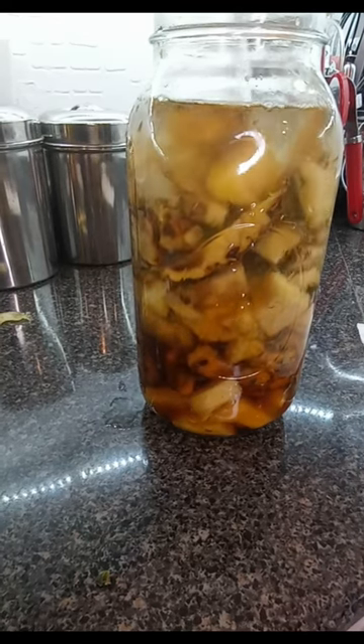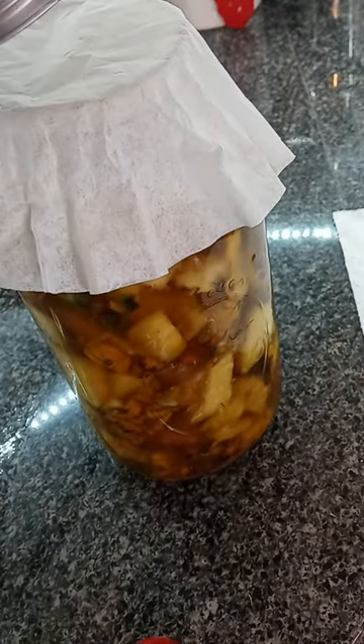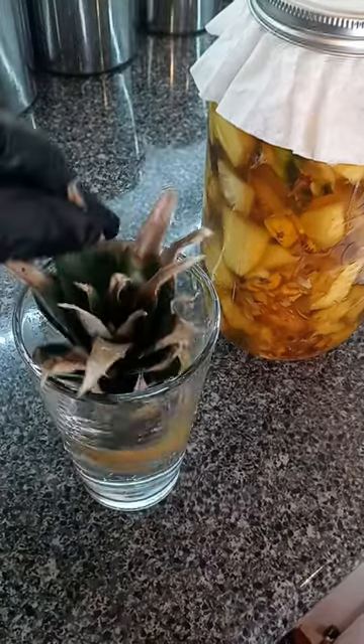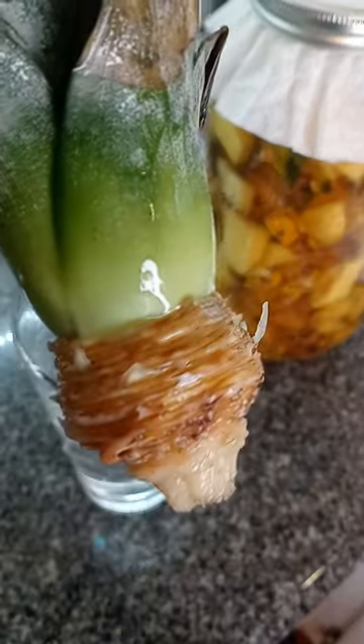Now I'm going to cover it with a coffee filter at the rim of the jar. But that's not all — we're going to use the top of the pineapple. I had it in water for a couple of weeks. Notice the sprouts; we're going to plant it and start to grow our very own pineapples.